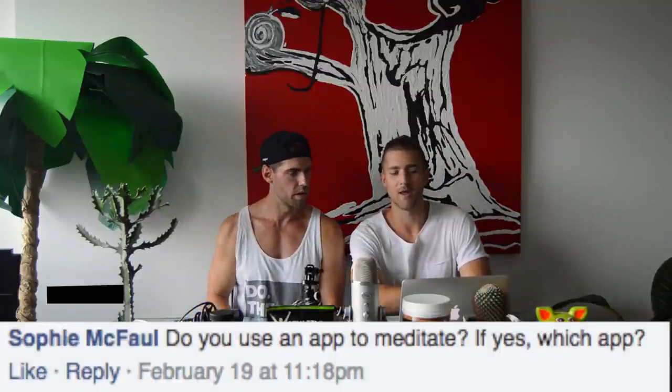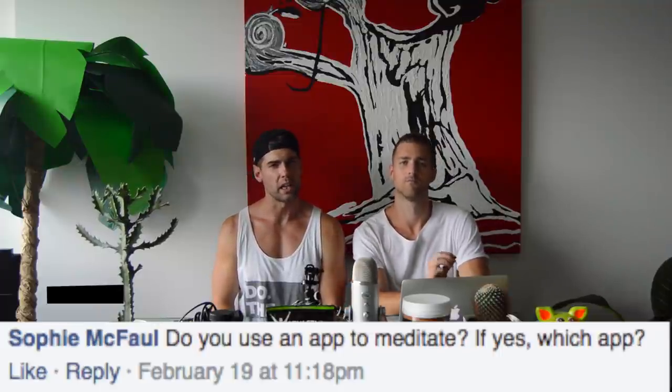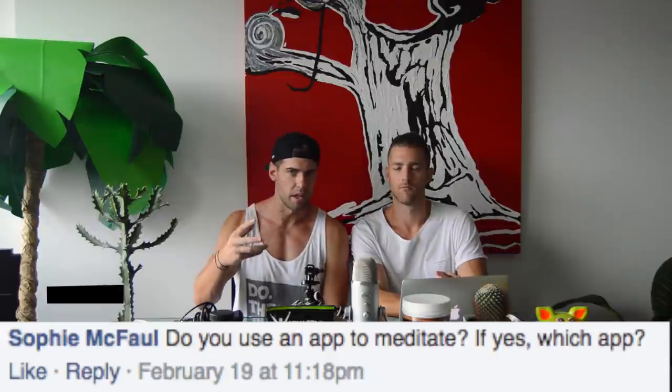Sophie asks: do you use an app to meditate? I used Headspace for about a year — it really got me into understanding meditation and how to drop into a state of flow and clear the chaos from my mind. I don't use it anymore, but if you have trouble staying on track, an app is great. Personally, I've been using the Wim Hof app — I'm fascinated by the research around the hyperventilating breathing technique and what it does for your immune system. It helps boost your immune system so you're less likely to get sick.